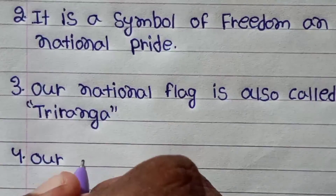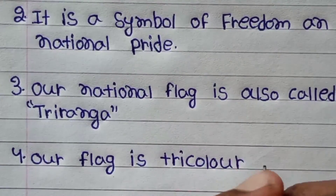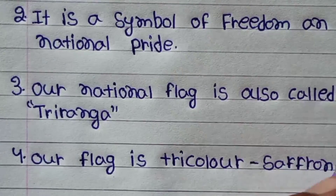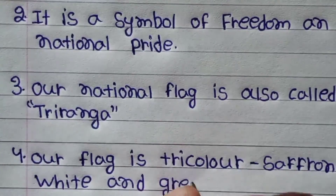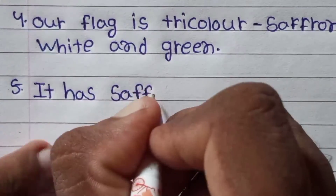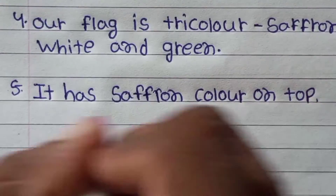Our national flag is also called Tiranga. Our flag has three colors — it is saffron, white and green.